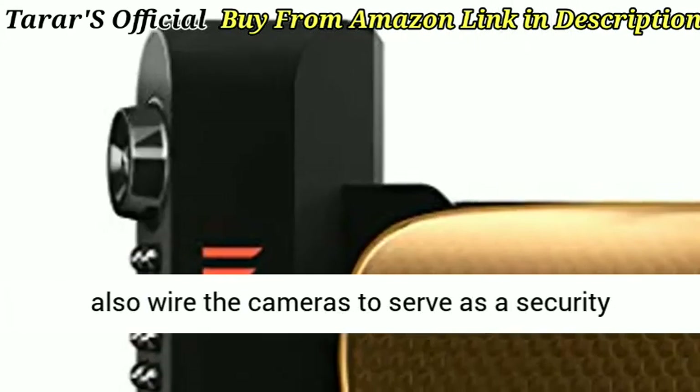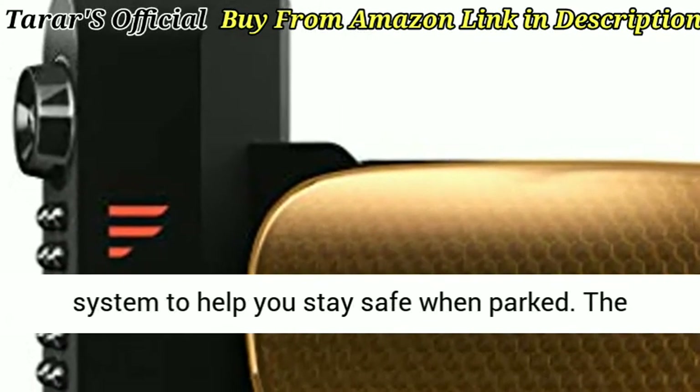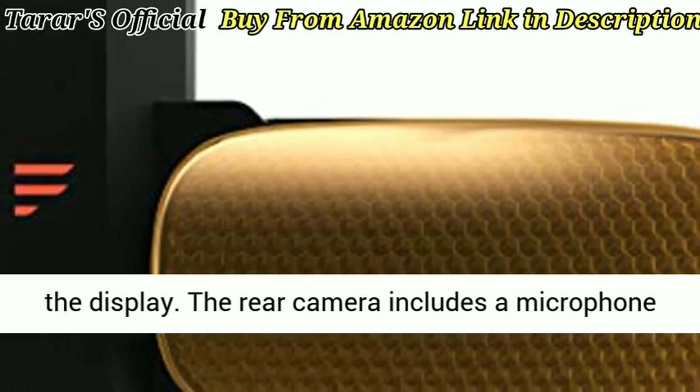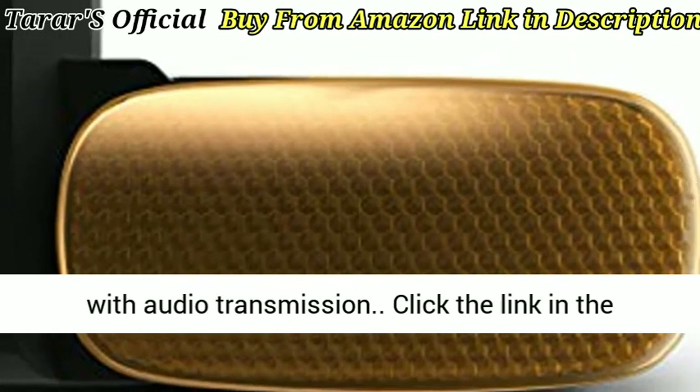Security and safety: you can also wire the cameras to serve as a security system to help you stay safe when parked. The cameras have motion sensors which can auto-wake the display. The rear camera includes a microphone with audio transmission.